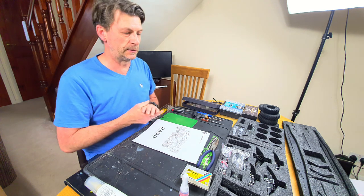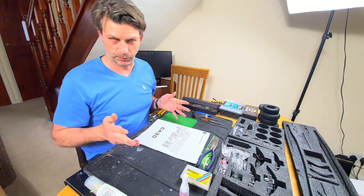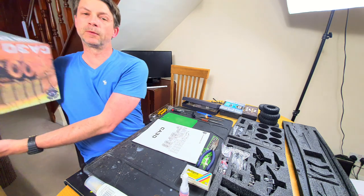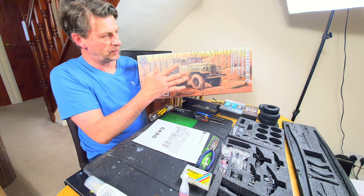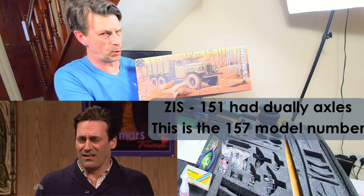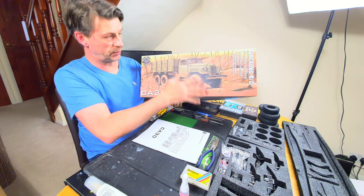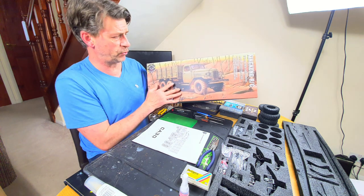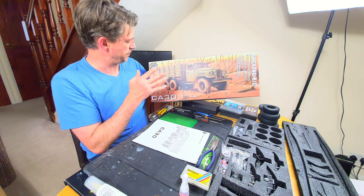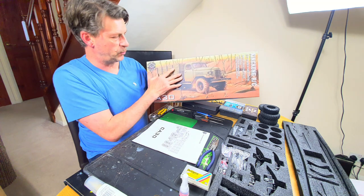Hi everyone, it's Andrew from NRC and welcome to my King Kong CA-30 build. If you haven't seen the unboxing or aren't familiar with what it is, it's this lovely thing - a six-by-six Chinese copy of the ZIL-151. It's called the CA-30 in China, which is actually what it is, so it's true to life. I'll try to call it a Chinese truck if I can.